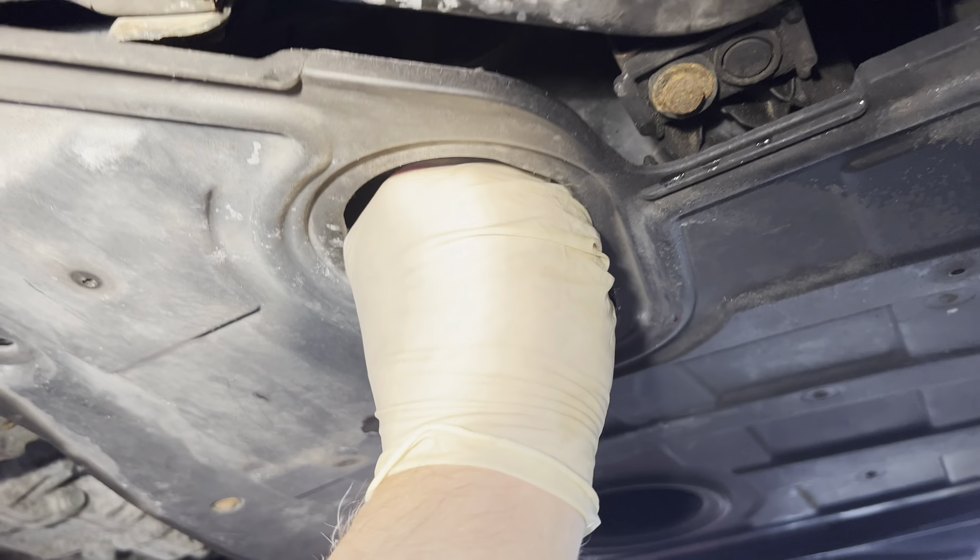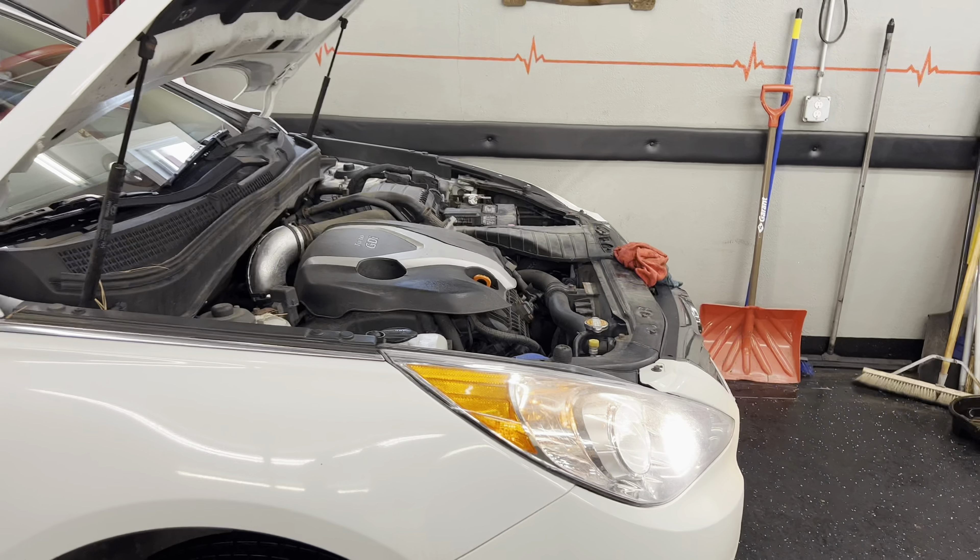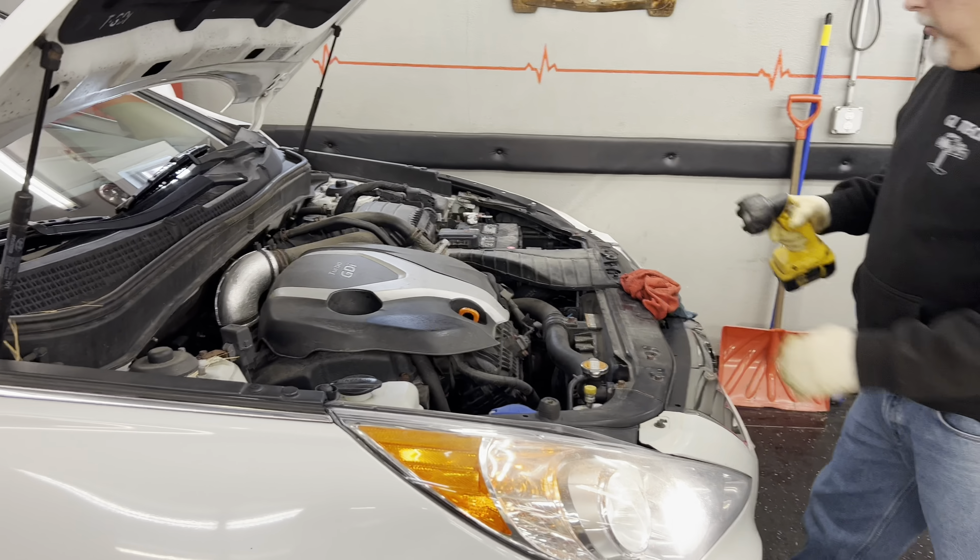We're going to start it now. I'm just going to set the cap on while I start it. All right, we've got no leaks — it all looks good. There is no traditional dipstick that we can check, so shut it off and check our oil level. It's low, so we're going to dump that last quart in — it's going to take the full 5.